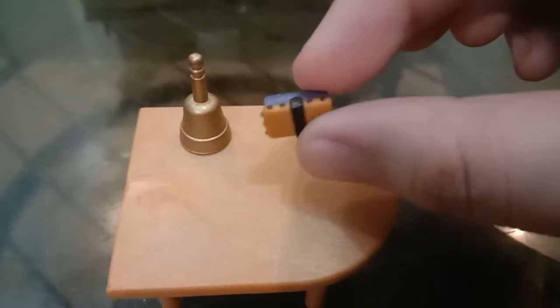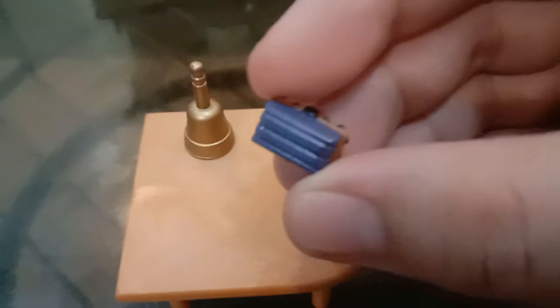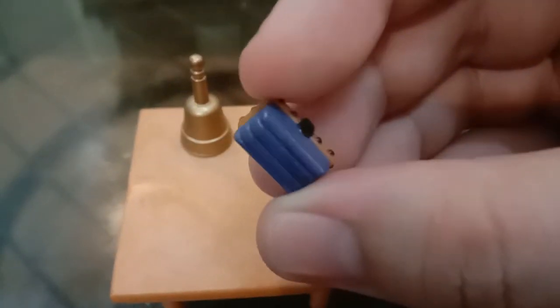It also came with a bell — it doesn't really ring but it's still cute — and then an eraser. There are even ridges on it, how cool is that!